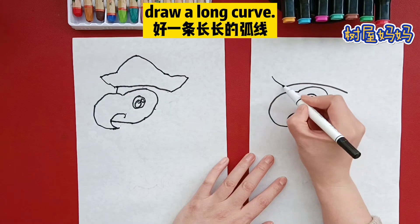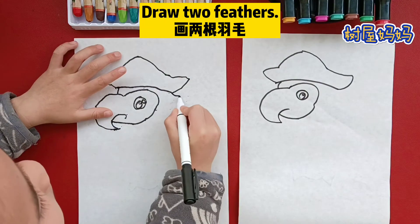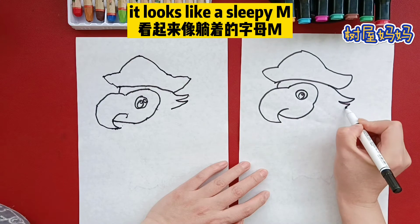Draw a long curve. Go up and up and go back down. Draw two feathers. It looks like a sleepy arm.